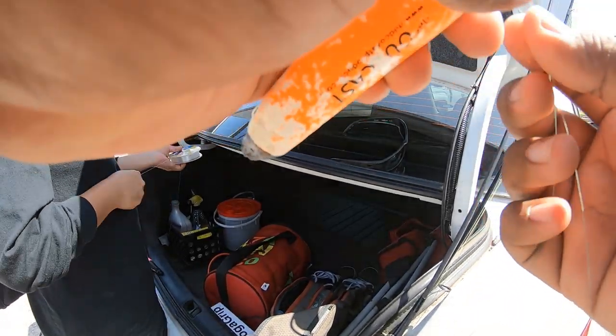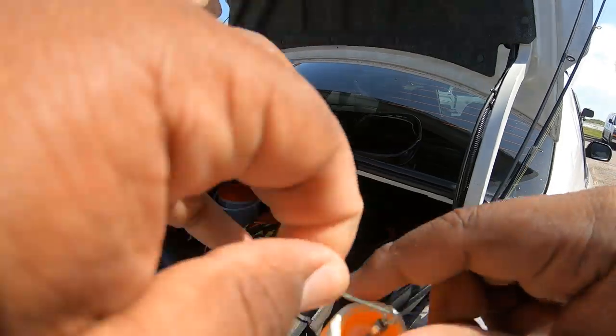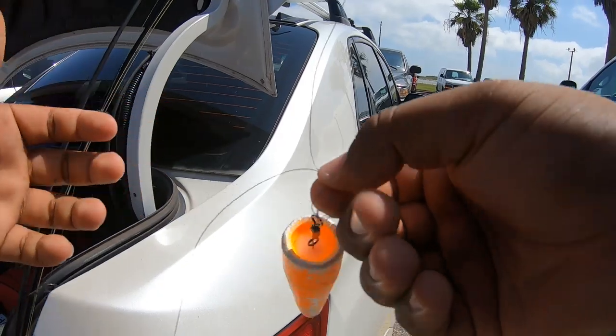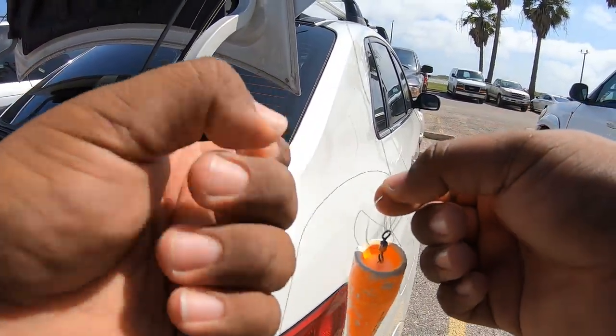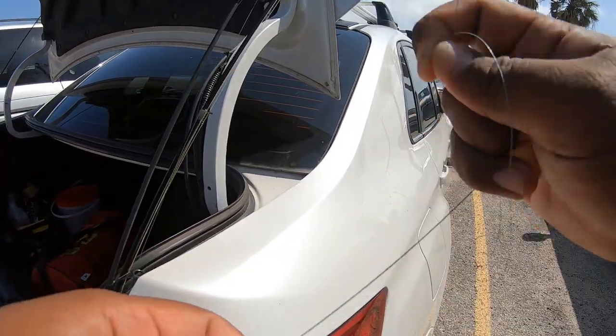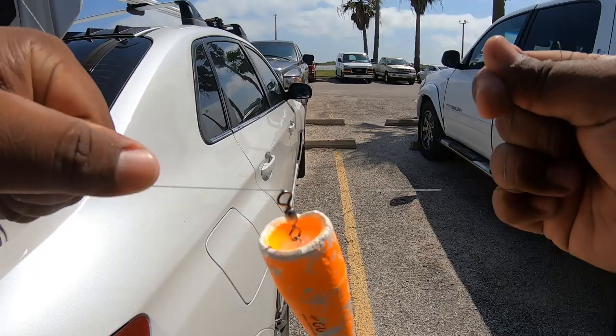Let's start by doing a knot straight through the braid — straight to the braid. I'm going to go ahead and tie this on. Just like so — make sure it's secure — and we're going to go ahead and cut that tag off.